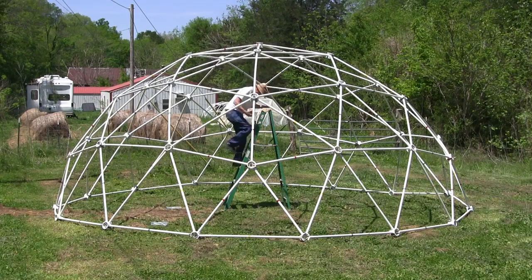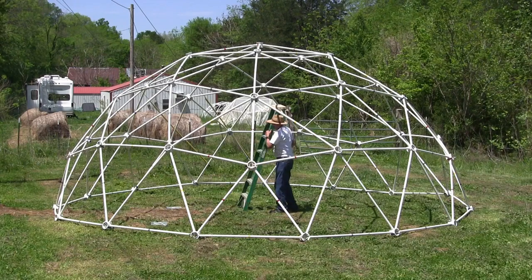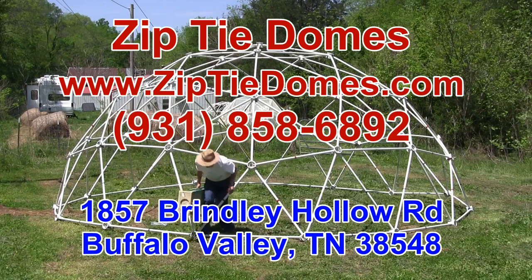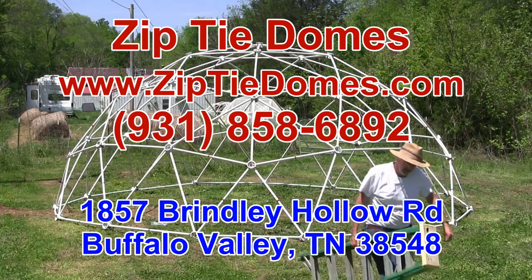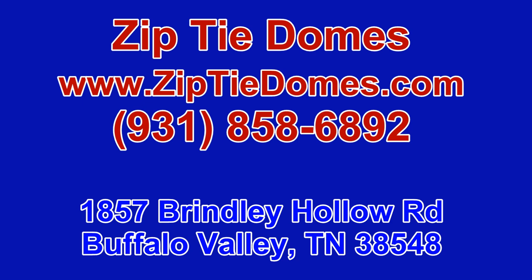Construction time for one person is about four hours. For more information, go to our website at www.ziptiedomes.com or call us at 931-858-6892. Thank you.